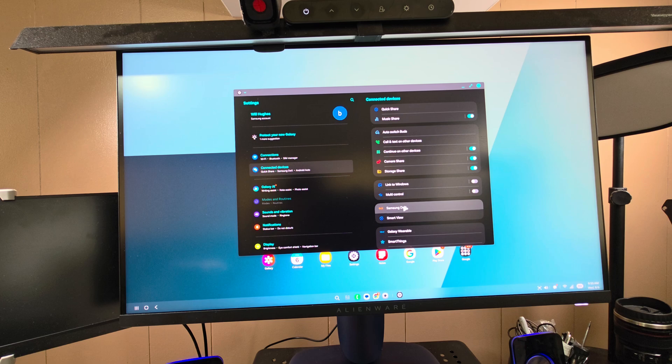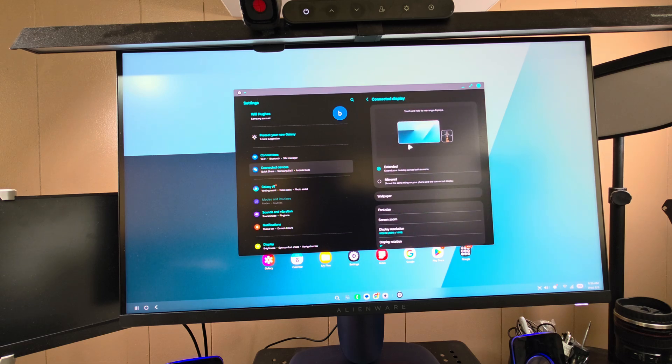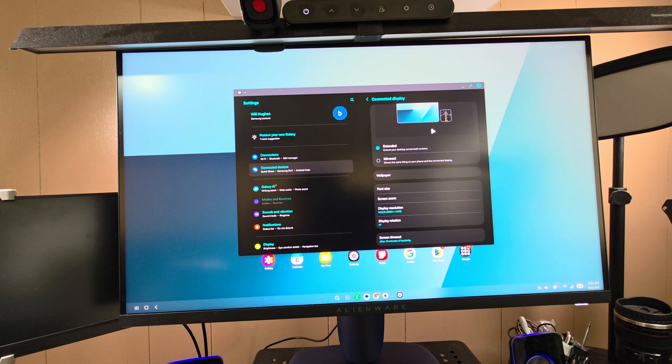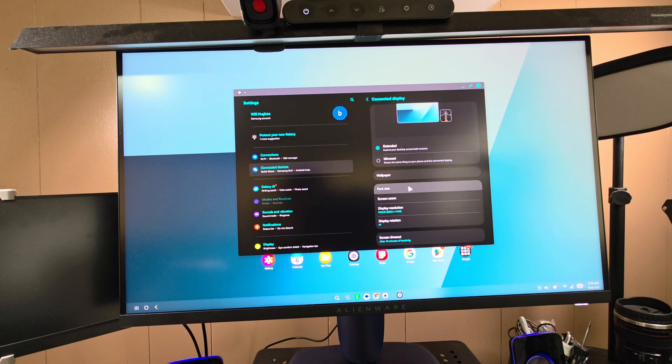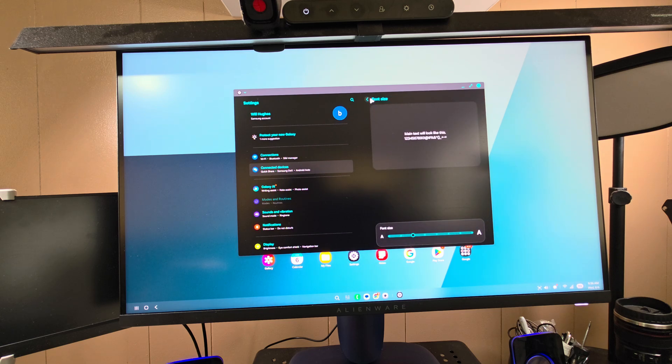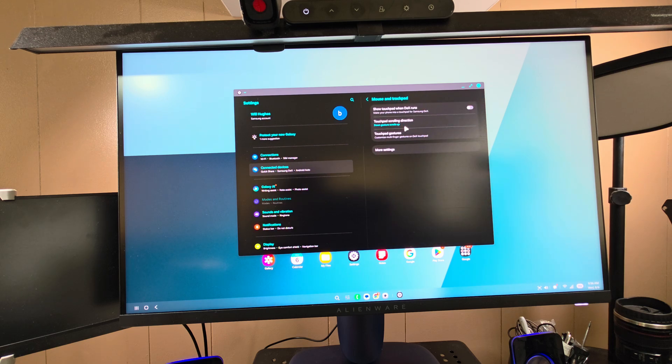We're going to start in Settings and go to Samsung DeX to look at the available options. Under Connected Displays, you can extend your display or mirror it. You can change the DeX wallpaper from your gallery or use featured wallpaper, and dim it when dark mode is on. You can also adjust font size, screen zoom, display resolution, display rotation, and timeout.